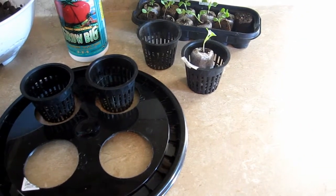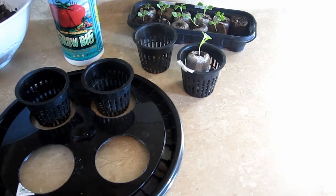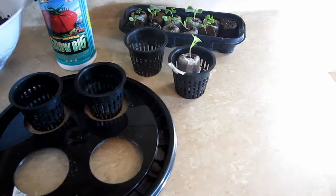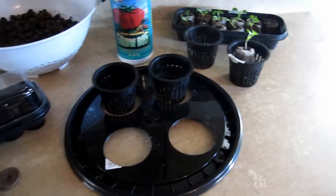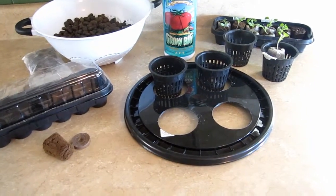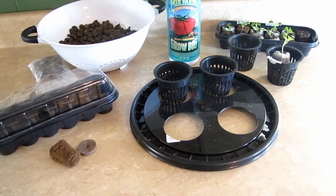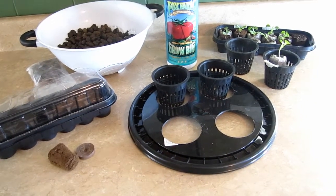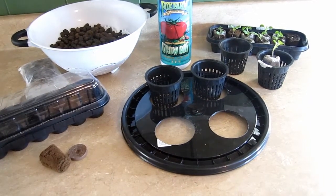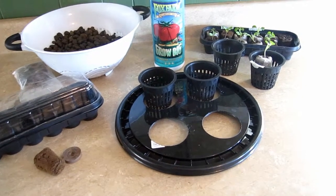My system isn't going to be anywhere close to ideal conditions. I'm using municipal water with a pH of about 6.5 to 6.7, and I'm not going to put any pH modifier in — I'm just going to use it straight out of the tap. The temps in the basement are actually 52 to 54 degrees, so I don't know how the lettuce is going to do, but I'm going to give it a shot.